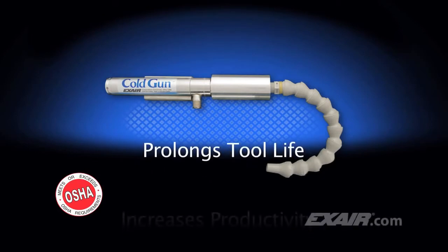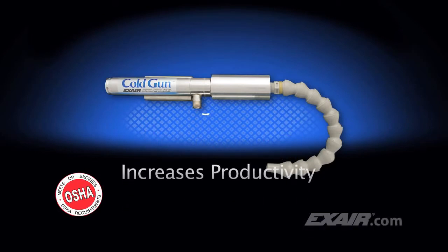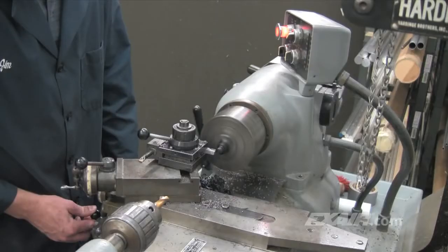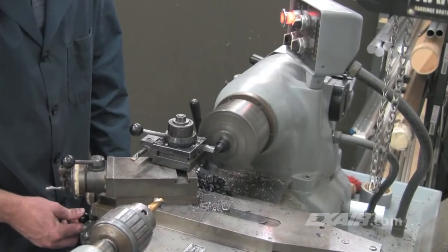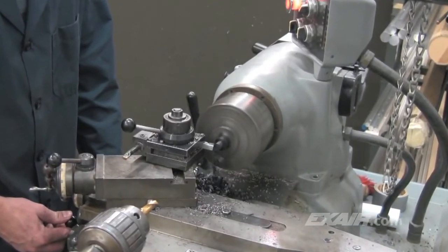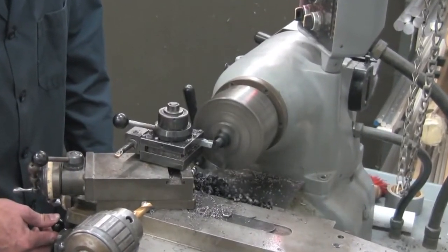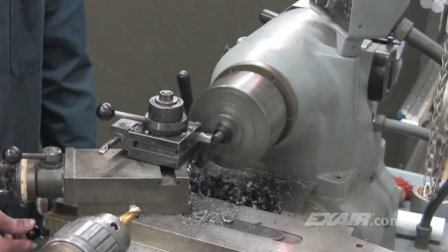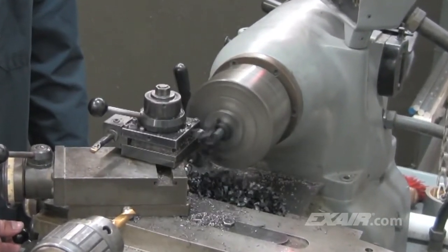It'll remove heat to prolong tool life and increase productivity on machining operations when liquid coolants cannot be used. The cutting, drilling, sawing, and machining of plastics can be a real problem. Depending on the type of plastic material used, it can easily melt and crack. In many cases, it gets gummy, which ruins the tolerances and the finish.